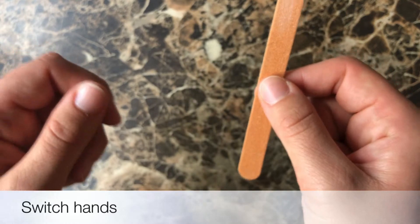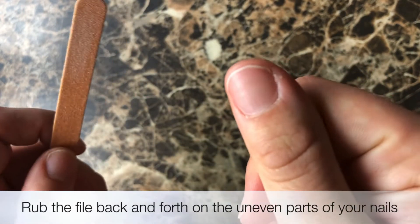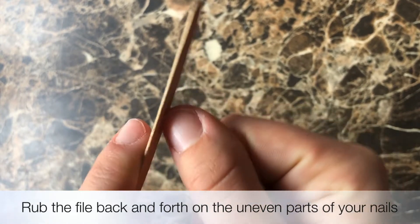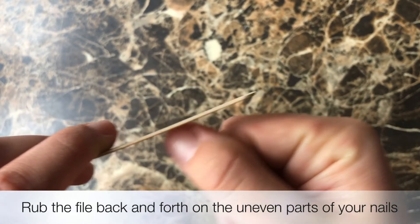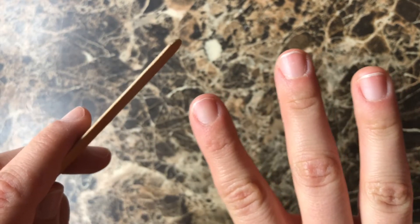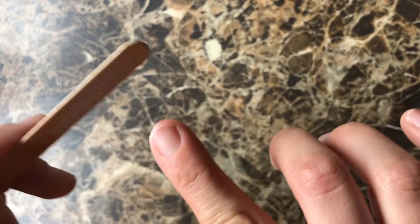Switch hands. Rub the file back and forth on the uneven parts of your nails. Move to the next finger and rub the filer on the uneven parts of your nail.